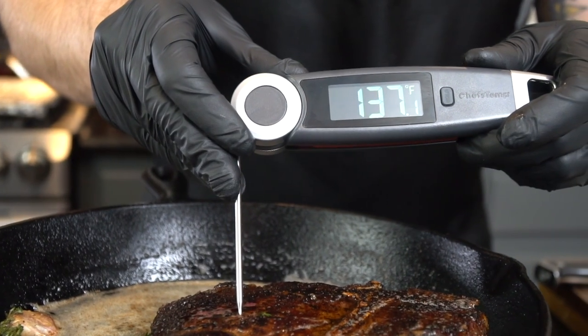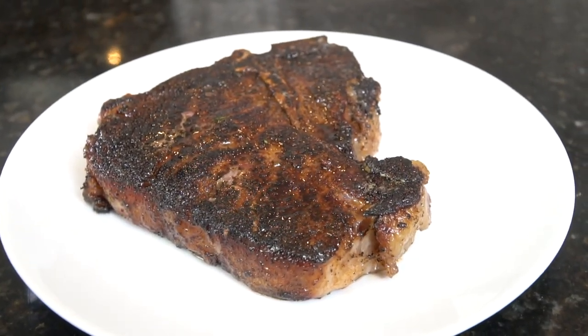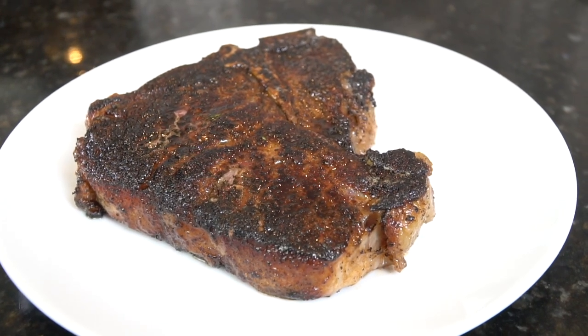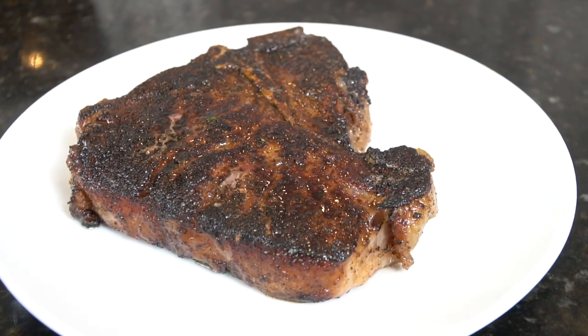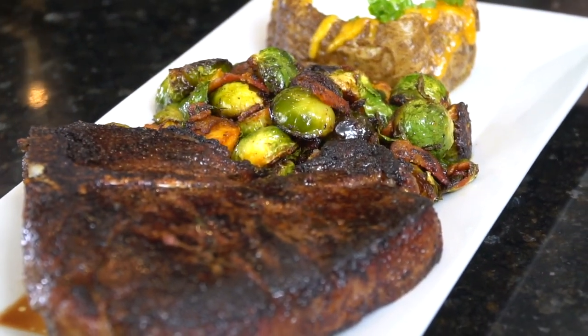Using the Final Touch digital food thermometer, we came in right at 136 degrees — perfect. You want to let your steak rest for five to ten minutes before you slice into it. That's the hardest part of this recipe — being patient.